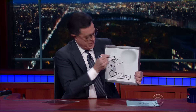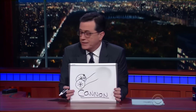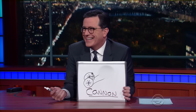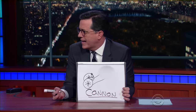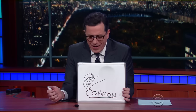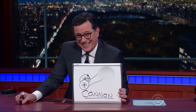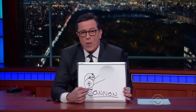Then obviously down here you need a fuse at the bottom. All right? So there it is. That's how you draw a cannon. Do we have any idea if CBS is going to let me draw a cannon? There's a slight chance that they won't let me draw the cannon, I'm being told. Well, I'll tell you what — tune in next time and I'll show you how to draw my penis. But this definitely isn't. We'll be right back with Michael Weatherly.